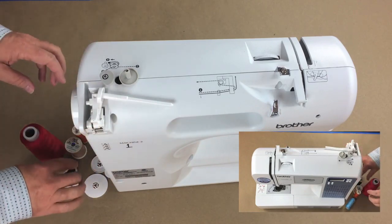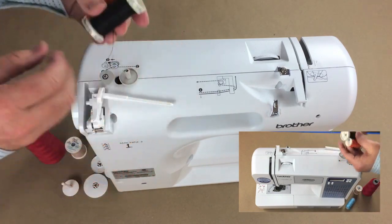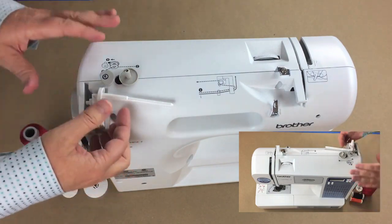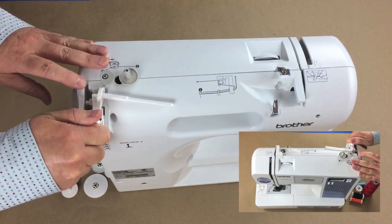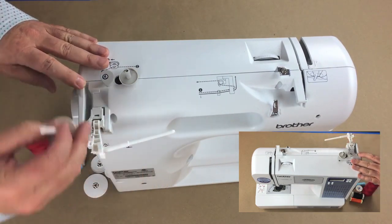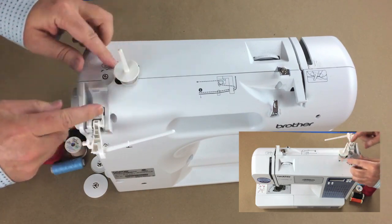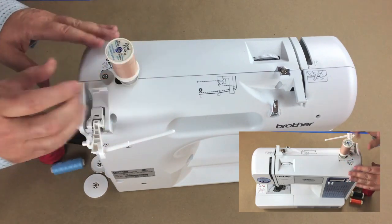Now let's talk about installing the thread. You may have several different types of spools — different shapes or sizes. This machine has a thread carrier that is clipped in for easy storage; I just clip it out and pull it up. You may also have a machine with a post that stands up. This machine came with an extra spool carrier, which is also useful for double needle sewing.